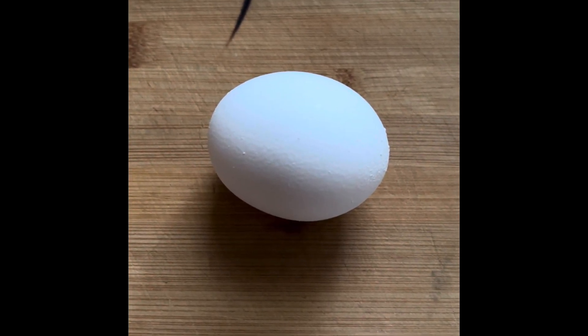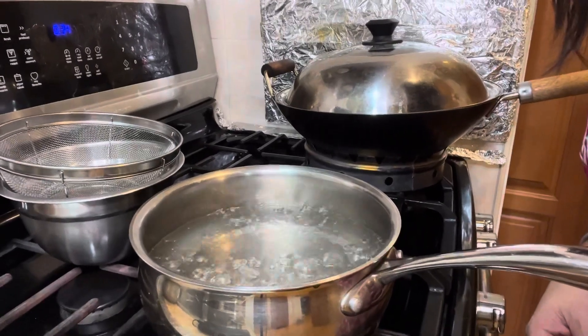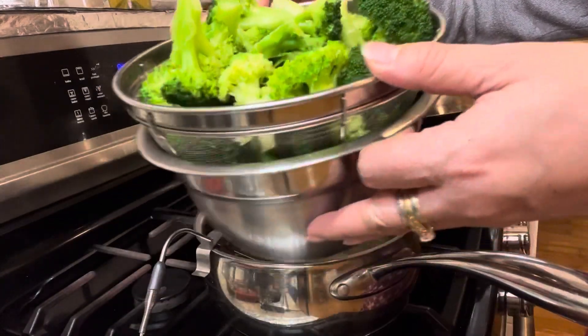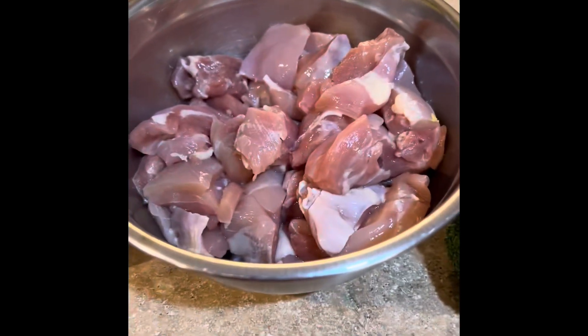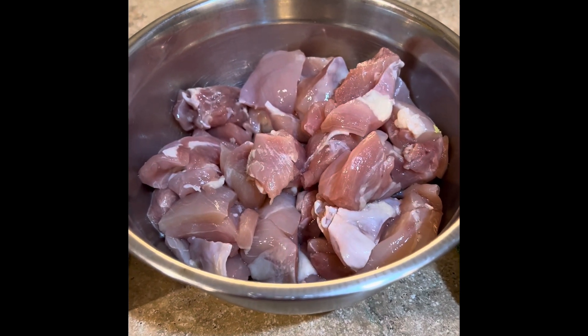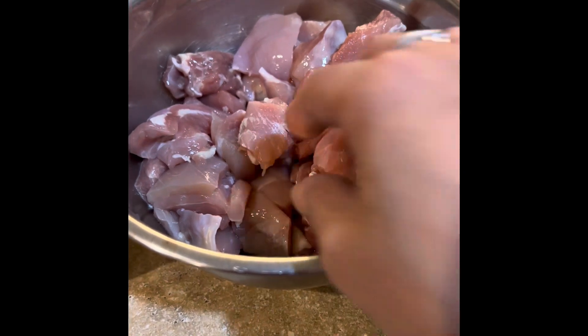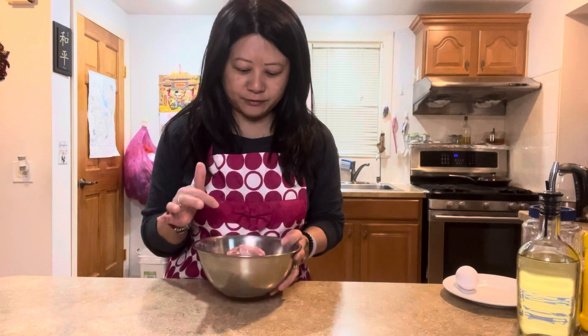You blanch the broccoli and then let it dry in a colander. You need four pieces of boneless chicken thigh meat cut into small cube sizes. We're going to marinate the chicken — you want to marinate it at least an hour before, or you can marinate it overnight and leave it in the fridge.